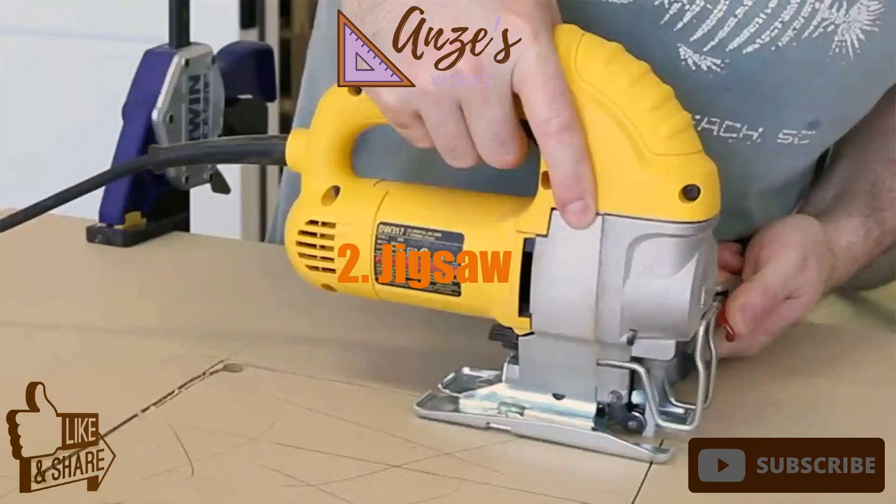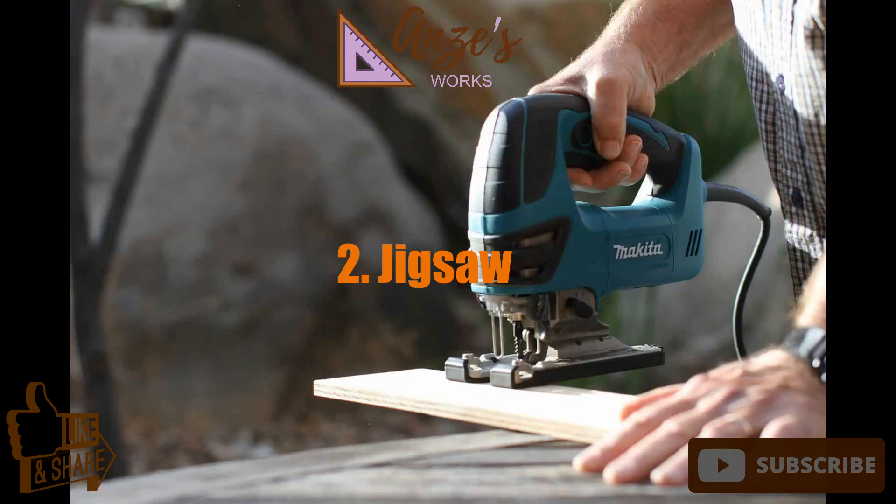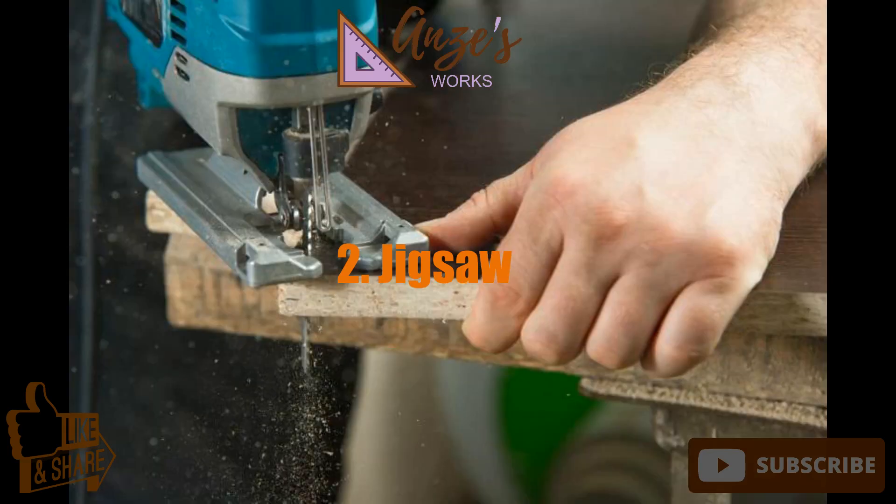2. Jigsaw. Every beginning woodworker should invest in a decent jigsaw. They are also called saber saws because of their reciprocating, saber-like blade. These electric power tools are designed to make intricate cuts that can be straight, curved, or serpentine.